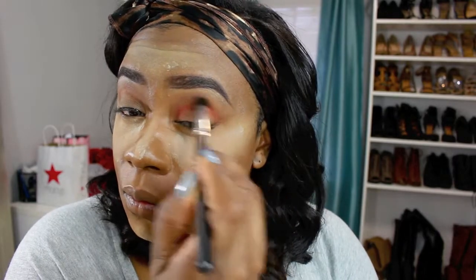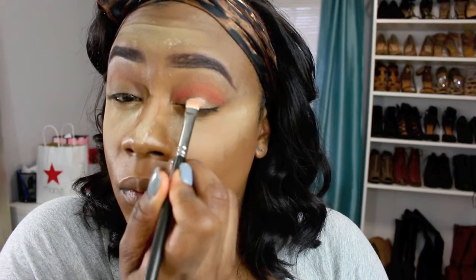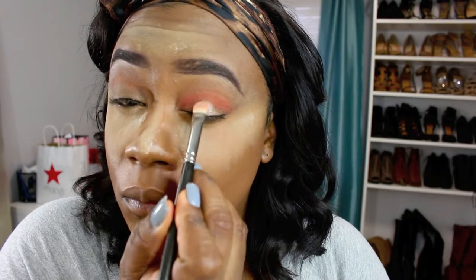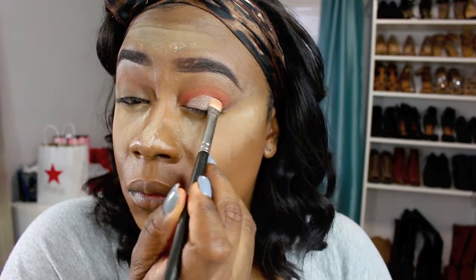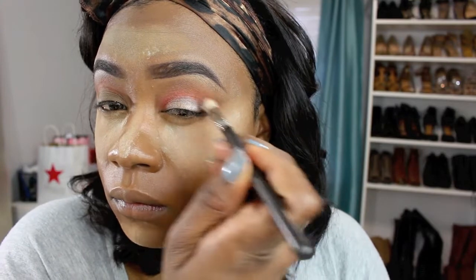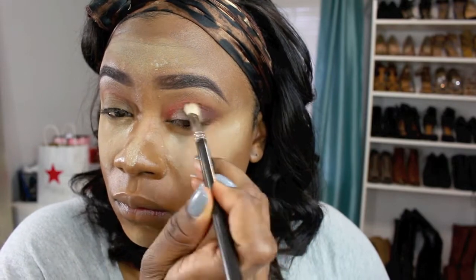Making sure that I blend that into my crease, I'm going to take this light champagne color and apply that to the center of my lid, making sure to pack that on. Once that eyeshadow is in, I'm going in with this dark matte brown to sketch out the outer corner of my eyelid, just to give it a little bit more of a smoky effect.